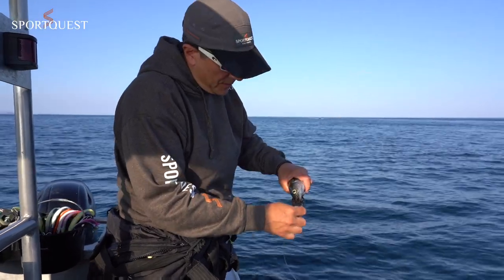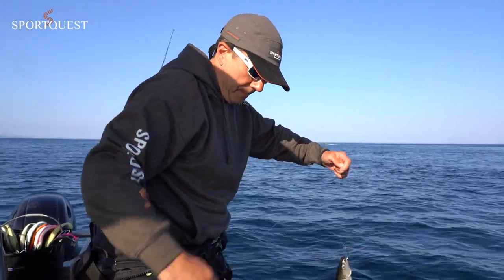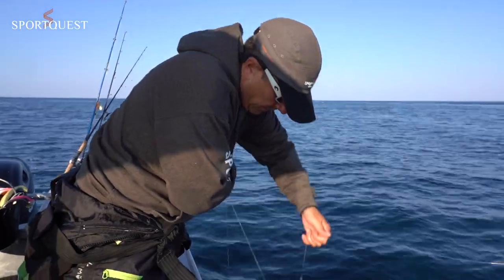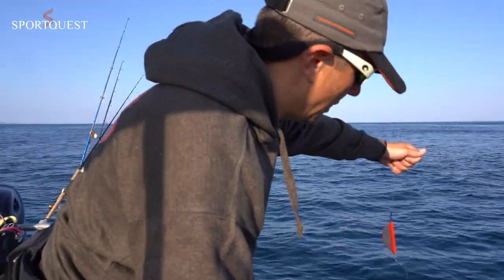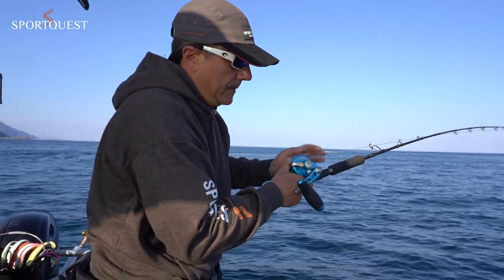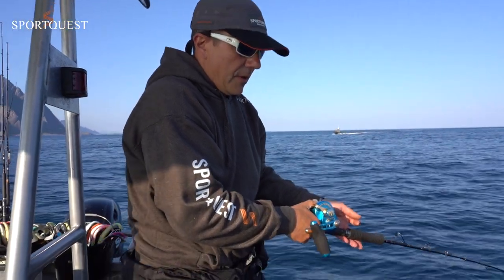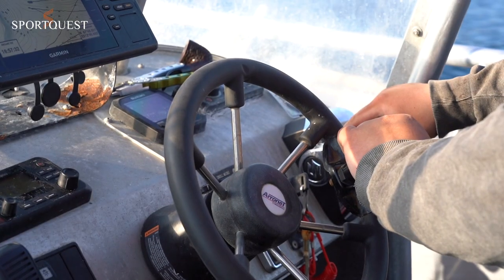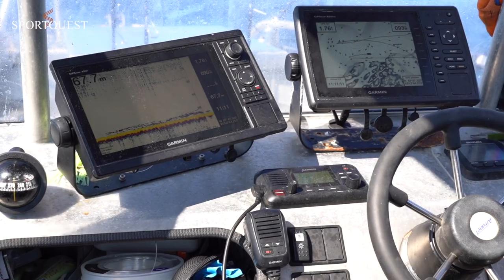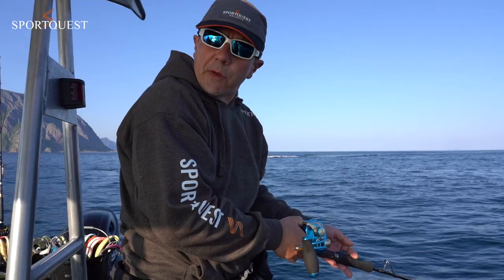So we're now at our first drift, got a nice dead bait coal fish on, now I'm going to lower it down to the bottom. We've got a 450 gram lead on because we're in strong tide today. It's very important you keep the boat in reverse and try to keep the lines as straight as possible. We're fishing in 67 metres of water today and we're going to start to drift up to about 50.